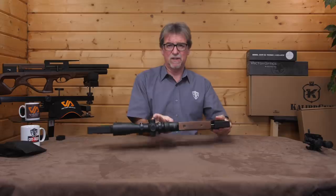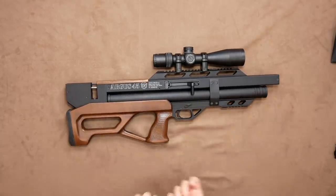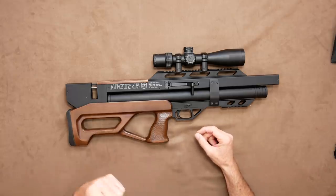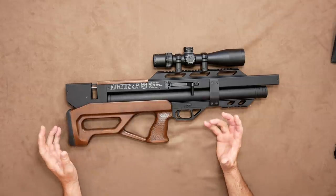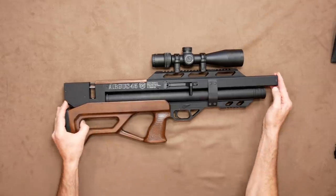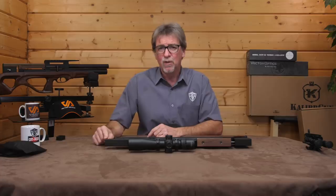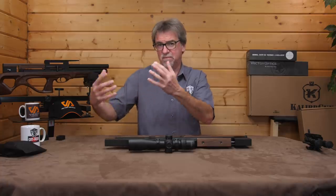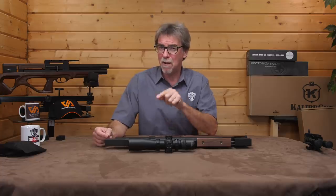This one is all black and dressed in a nice skeleton-style wooden stock, which carries that mix of curves and box-style finish to it. Starting from the front, the first thing you notice is that square front end, which carries the integrated moderator, or suppressor, or silencer, that is pretty efficient in keeping the bark down.